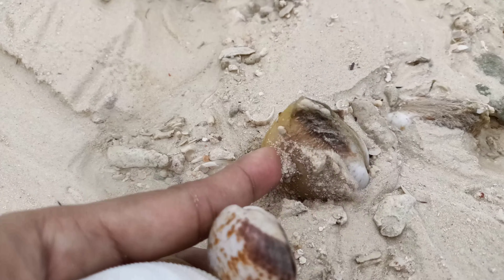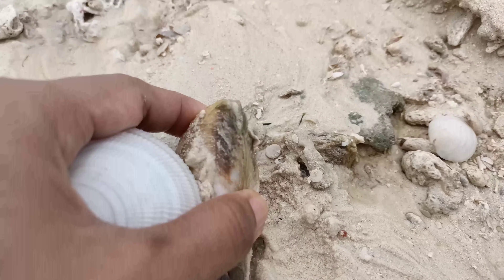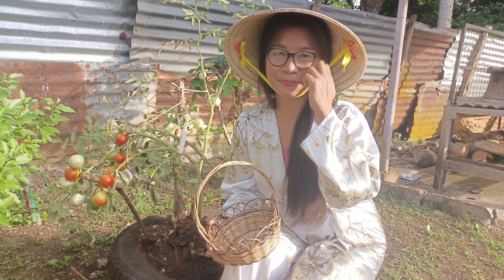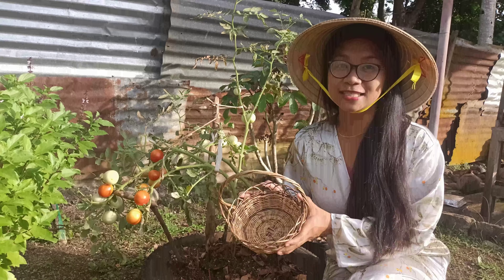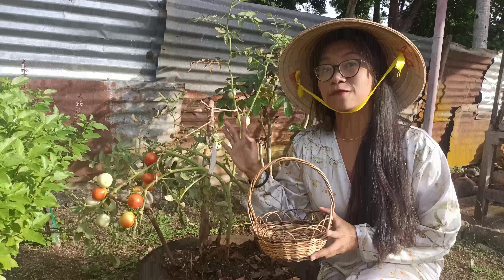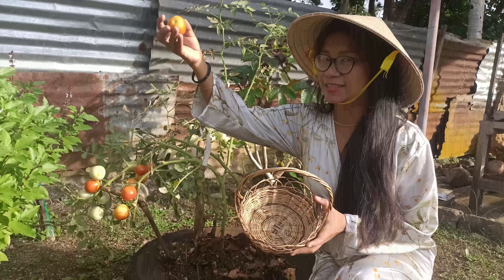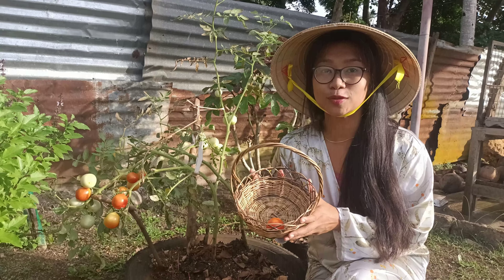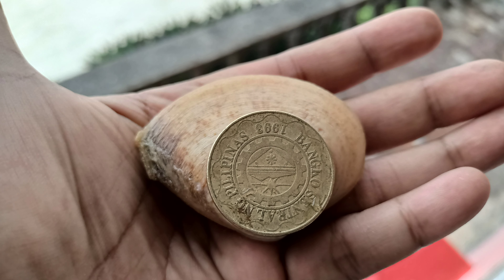Hey guys, a lot of you already know that I moved to the country and I'm growing my own organic fruits and vegetables, just doing a very simple life these days. This is not my first foraging video, so this is a quick one just showing you how I do it here.